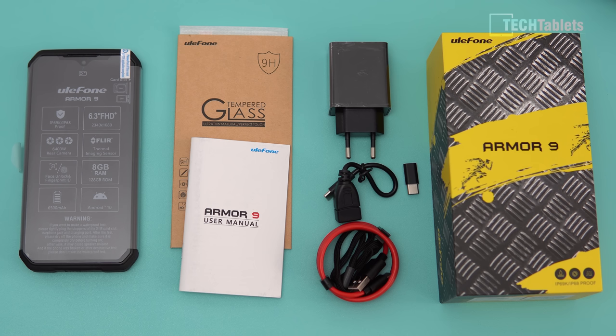This phone has a huge 6,500mAh battery and it takes well over two and a half hours to charge — so quite a long time.